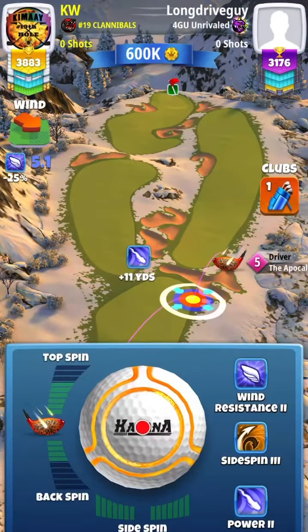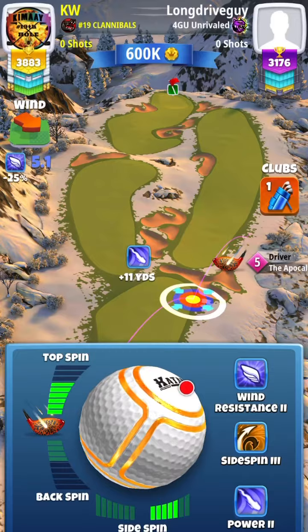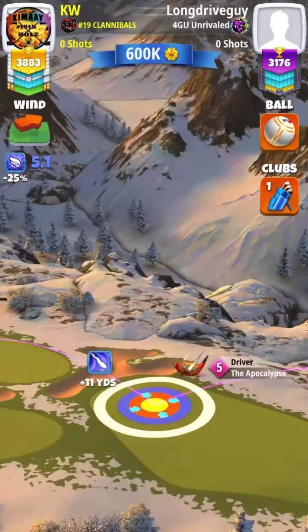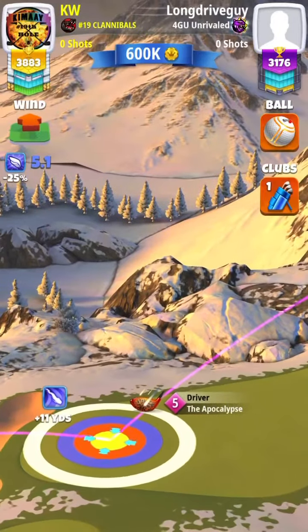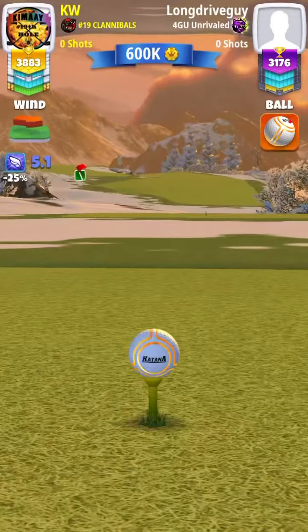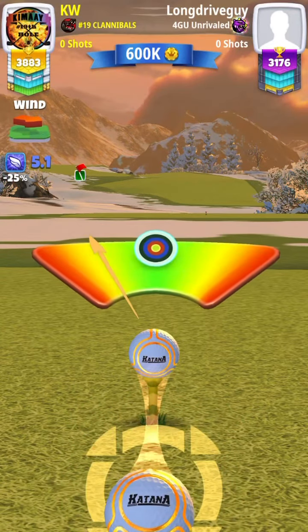You're going to add 10% elevation to your shot. You're going to do full topspin and full rightspin, or as much rightspin as allowed. Adjust your shot and you can see how much overpower you can use by pulling up those rings. Just be careful of doing too much and going into that rough.